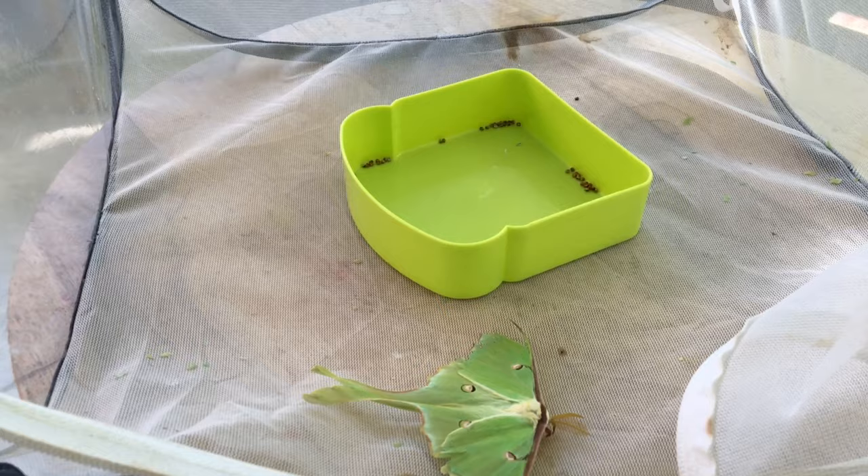Hello everyone, and welcome back to Isaac's Nature Channel Entomology. I am the Mythologist, and here I've got a couple of Luna Moths.